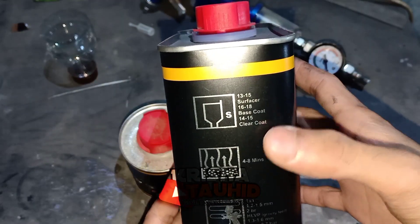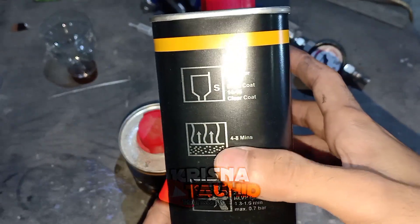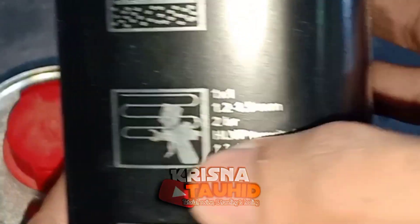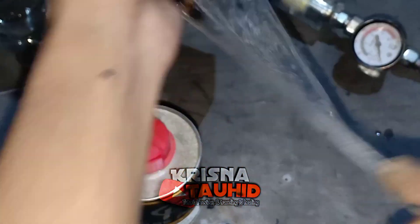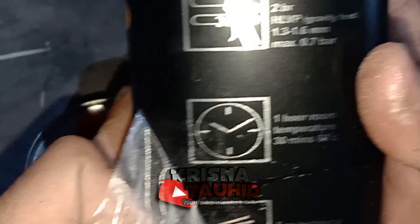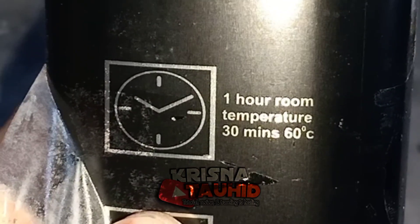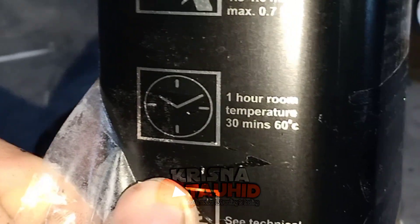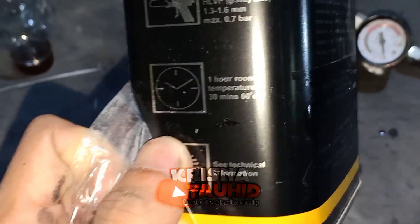Untuk penguapannya sendiri 4-8 menit. Untuk keringnya 1 jam di temperatur ruangan, atau 30 menit dalam temperatur 60 derajat Celsius.